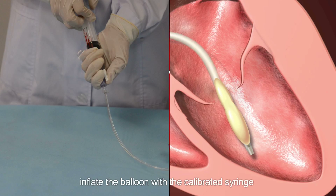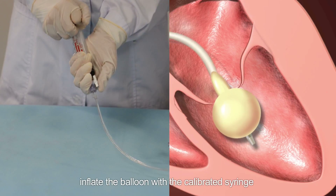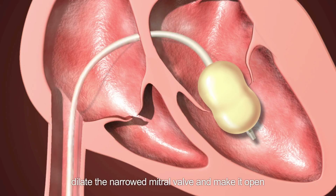Hold the balloon catheter firmly and inflate the balloon with the calibrated syringe for about two seconds to dilate the narrowed mitral valve and make it open.